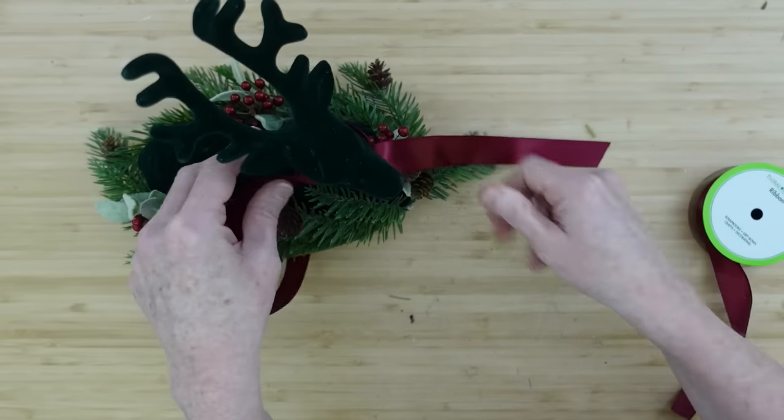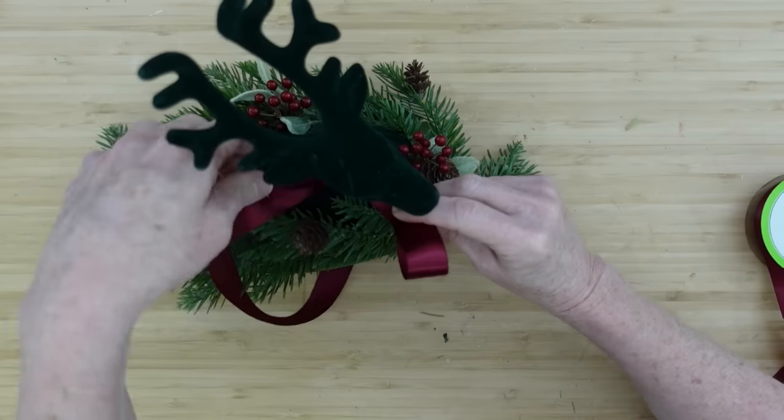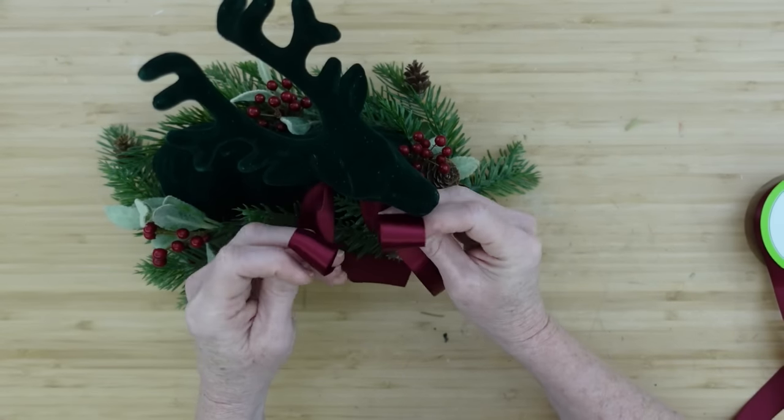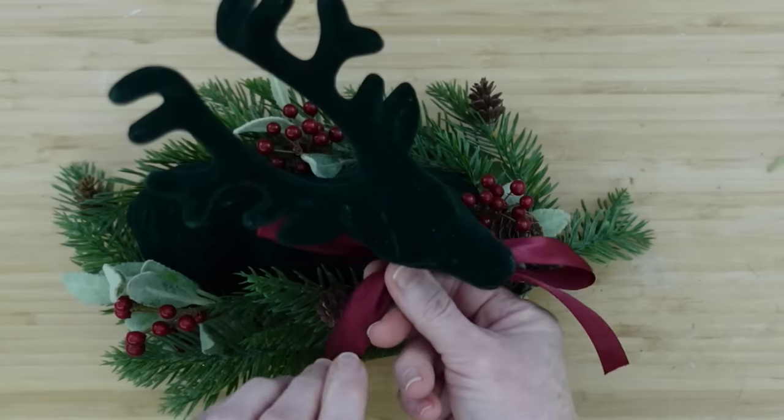I'm going to put these little berry branches right next to the lighter green foliage and just add a little hot glue — it'll stay in place here and there. There's really no pattern to the way I'm doing this, but they're like little clusters. Now I have some beautiful, rich, deep wine-colored ribbon — like a wine or a burgundy — and I'm just going to wrap it around the deer's neck and make the same bow as before. It is so rich and elegant.